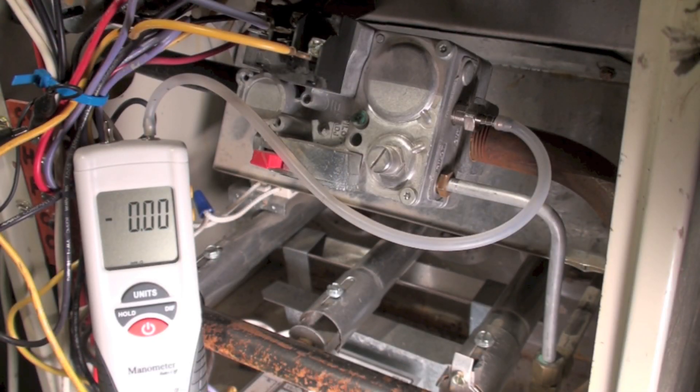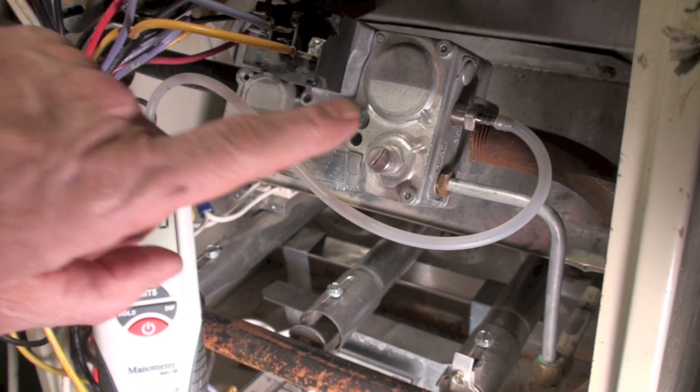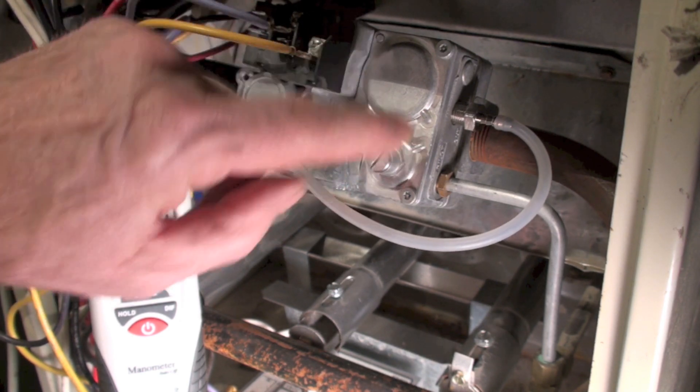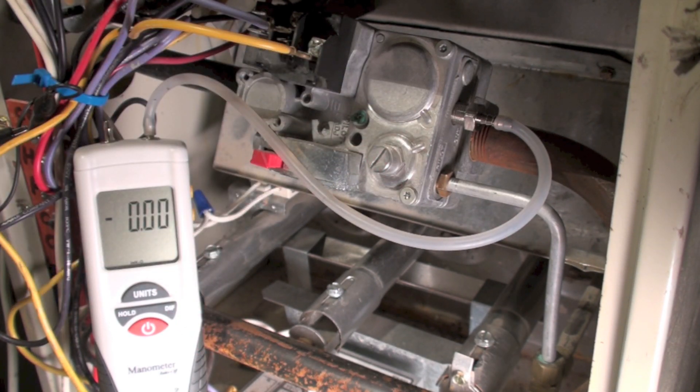You can see we're hooked up here, got our tap on here, and the manometer over there. The pressure regulator is right here — this is just a cap. I'm going to pull that cap off when I'm ready to check pressure, so I'm going to have to fire my furnace up first.